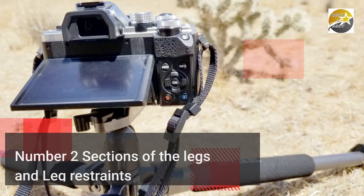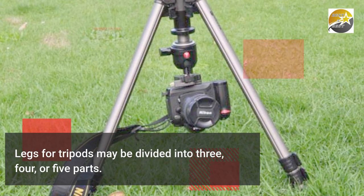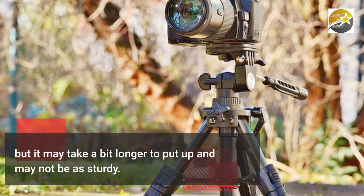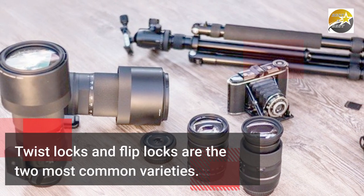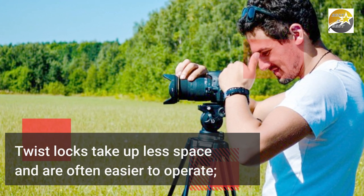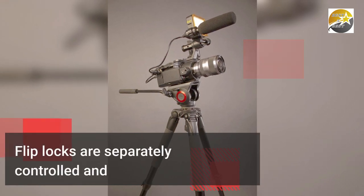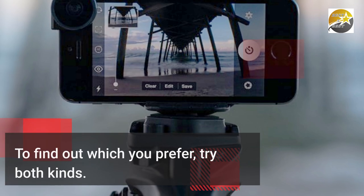Number 2: Sections of the Legs and Leg Restraints. Tripod legs may be divided into 3, 4, or 5 parts. When folded, a tripod with a higher number of parts is shorter and more portable, but it may take a bit longer to put up and may not be as sturdy. Twist locks and flip locks are the two most common varieties. Twist locks take up less space and are often easier to operate — you can frequently open all of the leg pieces in a single motion. Flip locks are separately controlled and may be a little slower. Try both kinds to find out which you prefer.